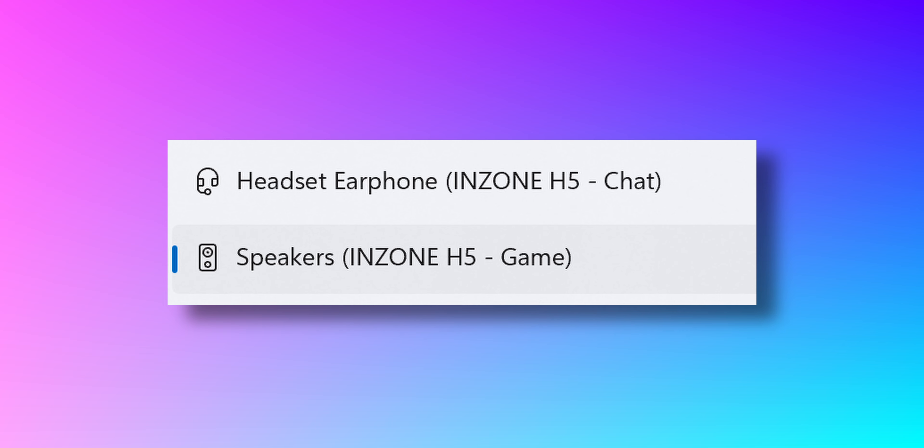There is one thing I would say, especially if you're using these on PC — when you plug the dongle in and connect the headset up, there seem to be two output modes: Sony InZone H5 Chat and Game. I didn't realise I was using the chat mode at first, but for some reason the sound quality is so much worse on chat mode compared to game mode. So just for the benefit of the doubt, put it on game mode — it seems to sound better. There are also two input modes as well, and I just don't know why they've done that.